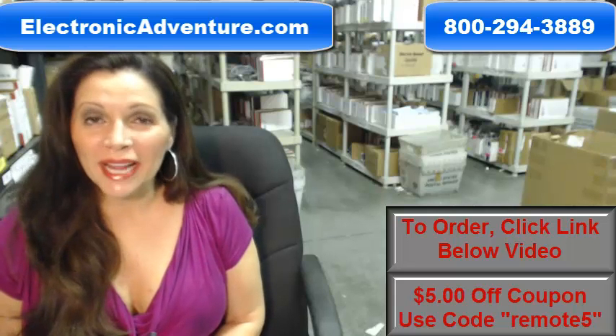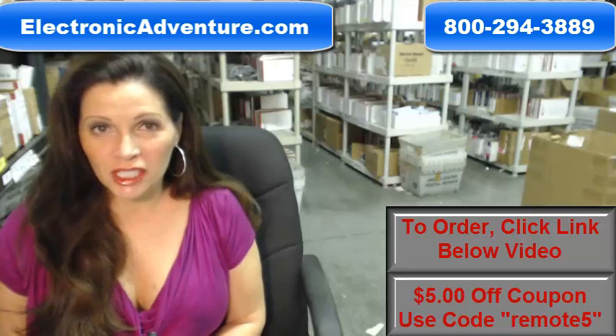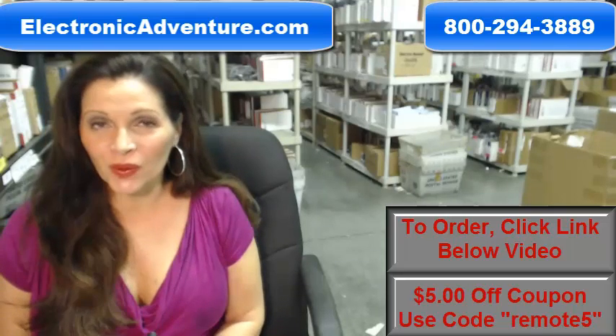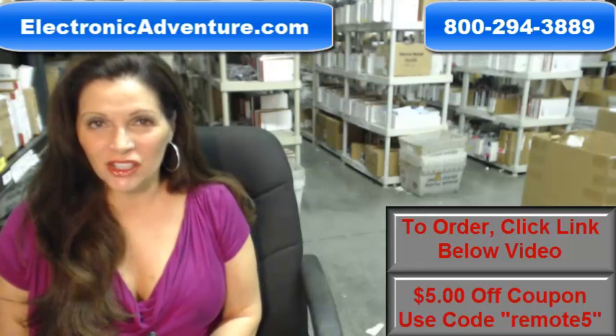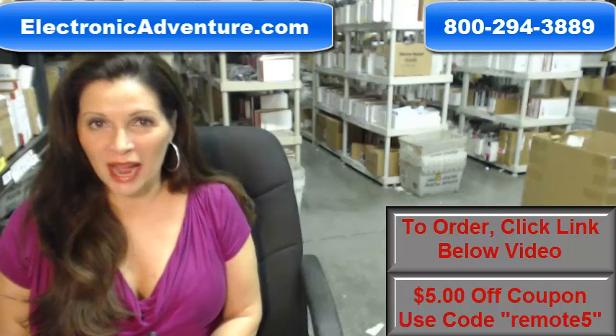So you need to order a Samsung remote control. Well, you've come to the right place. Just click on the link right below this video, order your Samsung remote, and it ships today. Hi, I'm Carrie with ElectronicAdventure.com, where we have over 300,000 remotes in our warehouse.